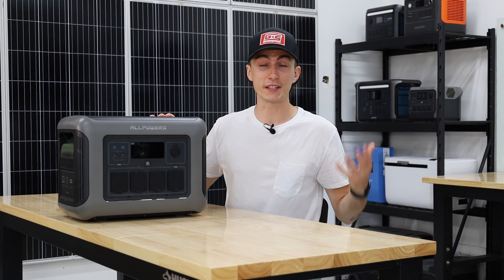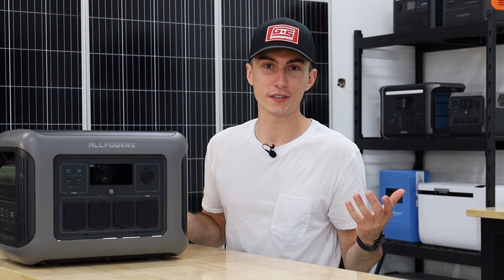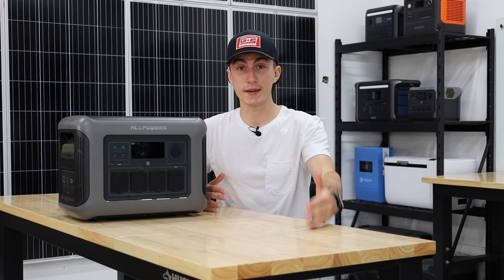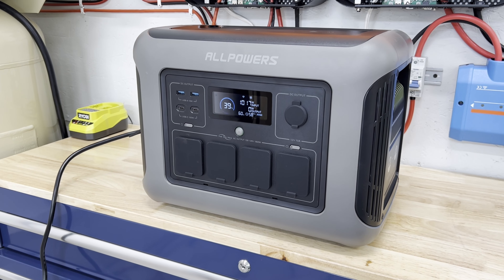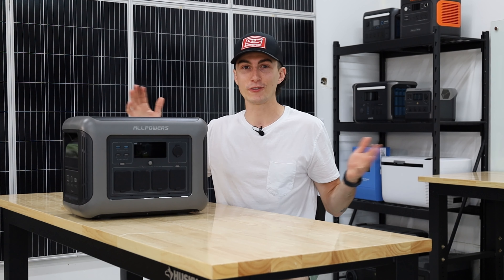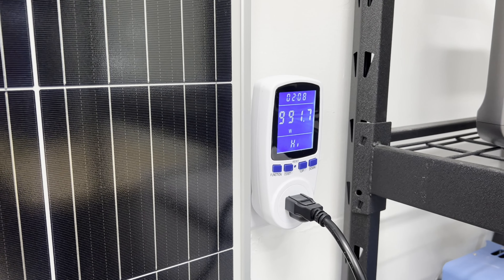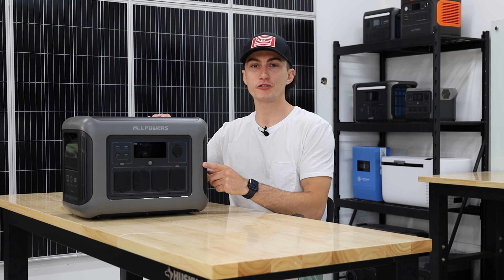Since it was dead, we started the charge speed test after letting it cool down. This unit advertises a 1500-watt AC input — I never saw it go past 1020 watts, ever. Not just on the charge speed test, but I couldn't get it to 1500 watts from any outlet or power station. It should have charged in about 45 minutes; it actually charged in two hours and eight minutes. That was a huge flop.